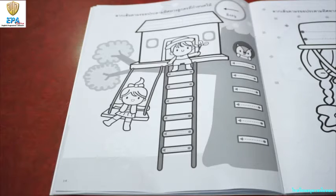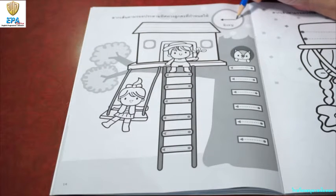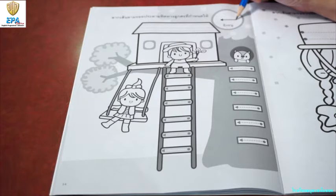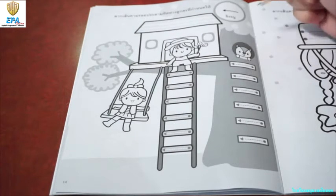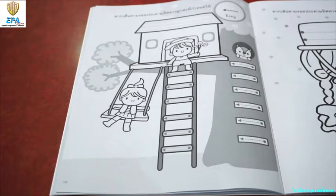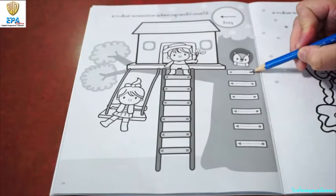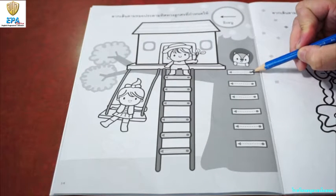Alright kids, for today's art, we are going to work on this page. And this is the stroke that we are going to follow. If you observe, the arrow starts from the right going to the left. Now, over here, you can see a tree house. And we have here a ladder. We are going to draw the ladder following this stroke. Over here, you can see the dot. Always start with the dot.